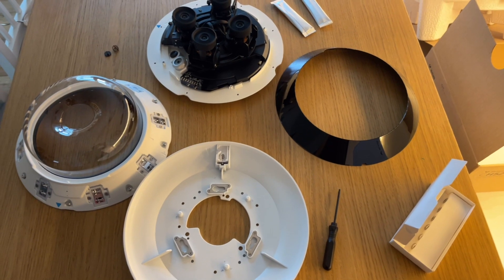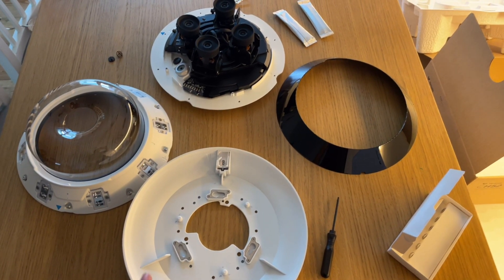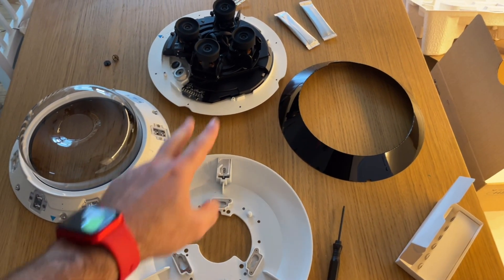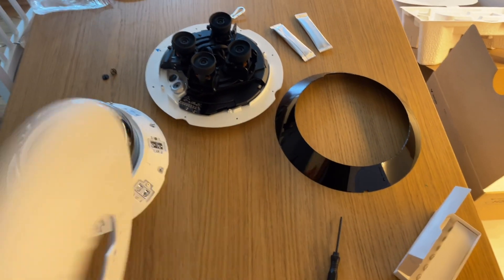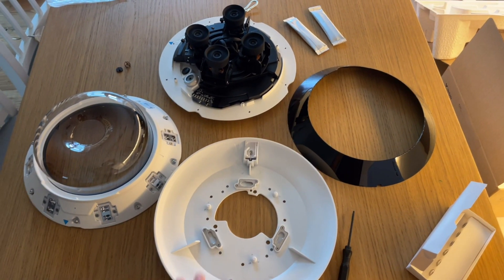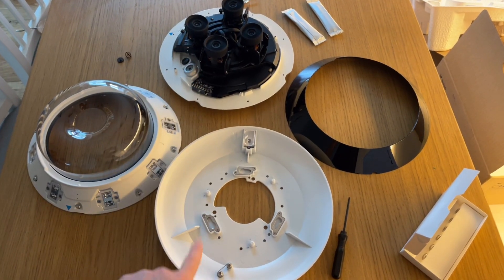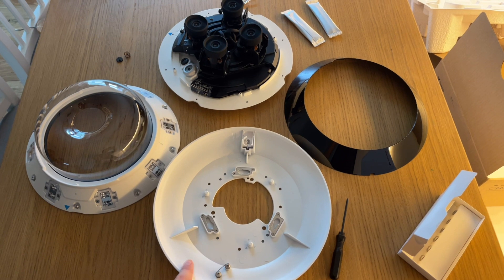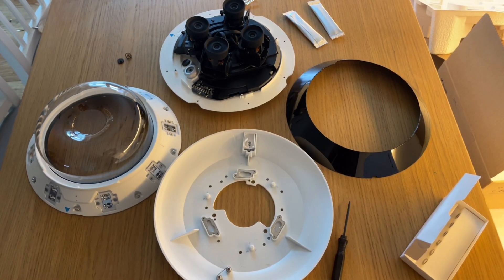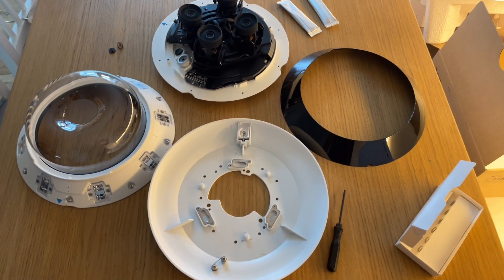This is how the camera looks when fully disassembled. The cover itself is removed using small screws, and on the bottom there's a handy button that lets you detach the main body from the wall mount. All the tools you need are included in the box, and don't forget the two desiccant packs that will keep the camera dry inside.